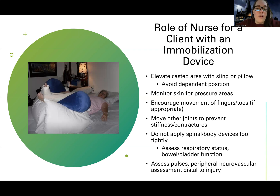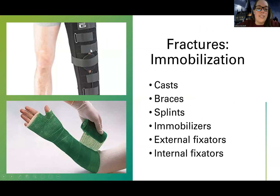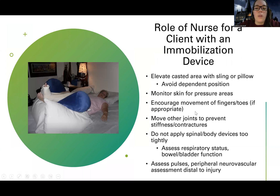I want to monitor skin around all of these devices for pressure areas. Depending on the device, you have to think about where the pressure is. With the C collar, I'm going to be watching around their chin, neck, back of the neck, and around their ears. If I don't put it on right, it can definitely lead to an issue. For a corset-like brace, I'll watch pressure around that, or like the sling pressure around their hand, or a cast around their fingers, or a knee immobilizer around the top and bottom where it's putting pressure on the skin.